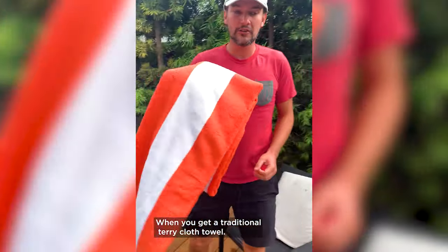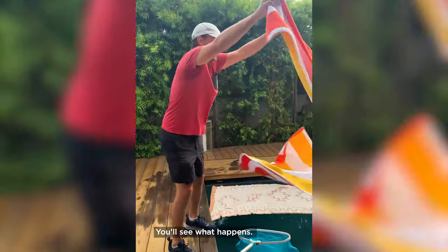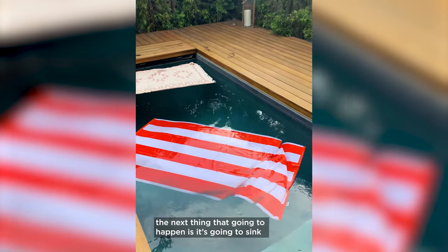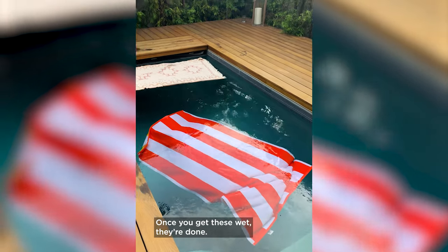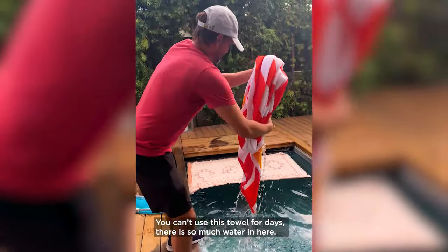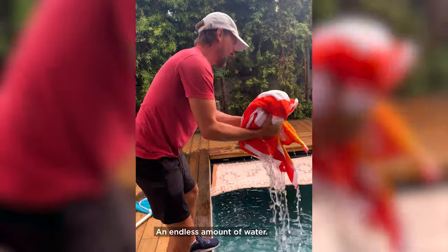When you get a traditional terrycloth towel, you'll see what happens — it immediately gets soaked in water, and then it sinks straight to the bottom. Once you get these wet, they're done. You can't use a terrycloth towel for days after because there is so much water in it — a tremendous amount of water.